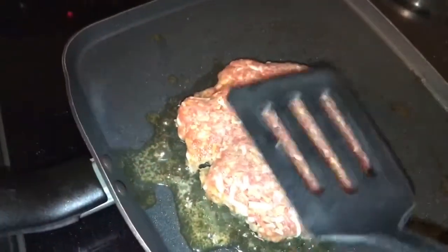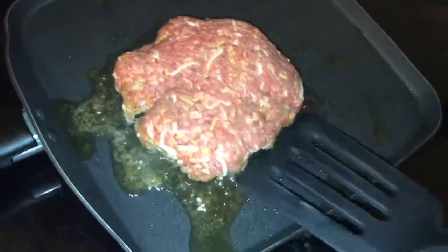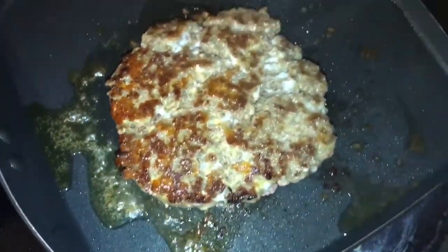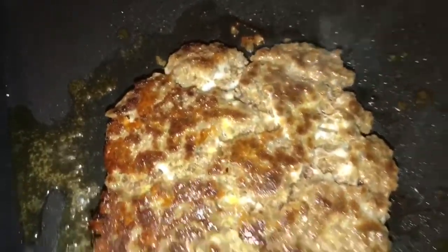I'm not going to pat the burger. Don't do that because it can make the burger dry, but I will flip it. It just needed to be sliced. Oh, look at that burger. Hold on, we need to show y'all this. Now, that's a burger.